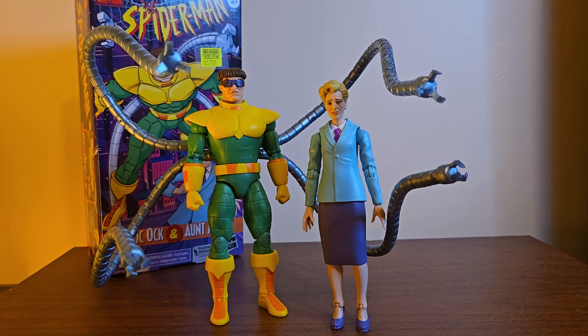They're really sly — like, how can we sell an Aunt May figure? Oh, let's put it with a really cool Doc Ock. I've been wanting a Doc Ock figure for a while. I was originally going to get the one in a two-pack with Silk, but the eBay listing was bought, and then I saw this pack at New Dimension Comics and was like, 'You know what, screw it, I'm gonna buy it — I want a Doc Ock.'